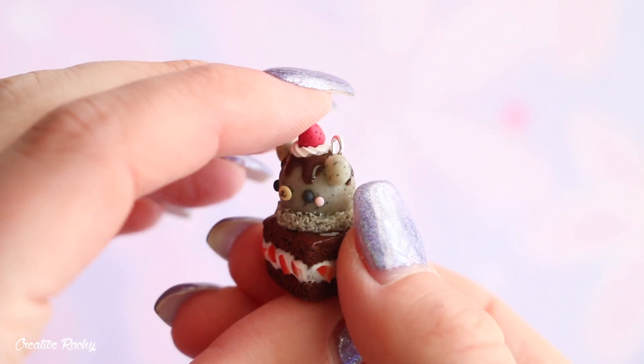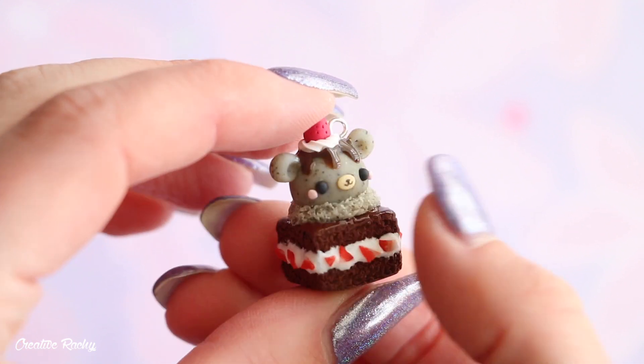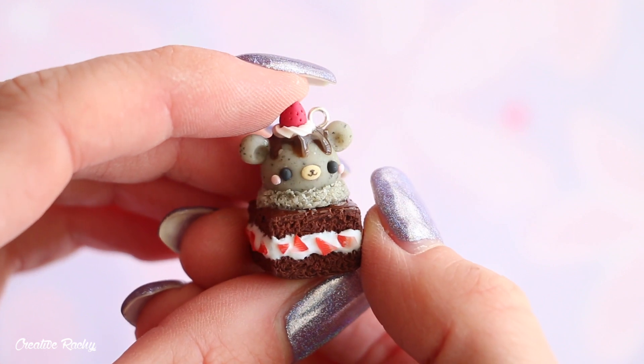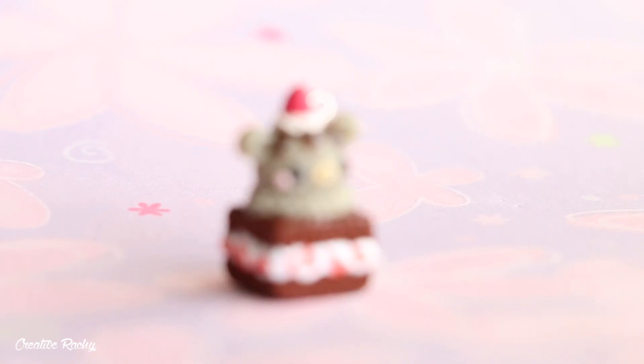Here is what my finished kawaii bear ice cream brownie charm looks like, and I'm really happy with this design. I hope you liked it too! If you enjoyed this video, please give it a thumbs up and subscribe to my channel for lots more crafty videos. See you next time!